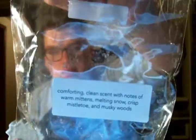This one is Picture Window Tree — the standout for this order. This is what the poinsettia shape looks like — it's dual-toned. It's a comfort and clean scent with notes of warm mittens, melting snow, crisp mistletoe, and musky woods. I just love this — it has such a crisp note to it. It doesn't smell like Warm Wool and Mittens from Yankee Candle like you'd think it would. It just smells really fresh — I love this.